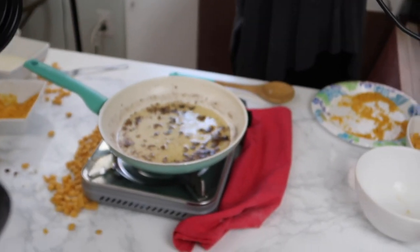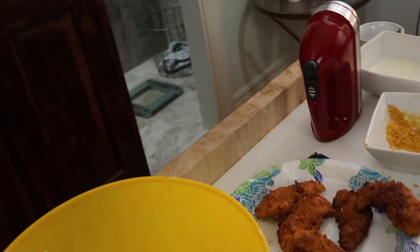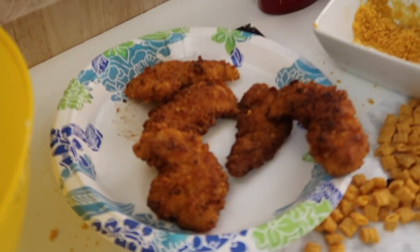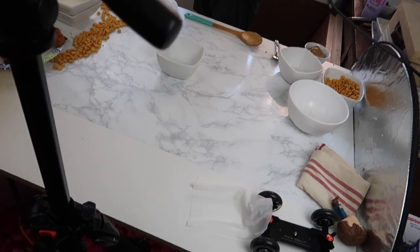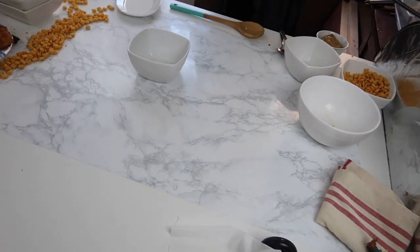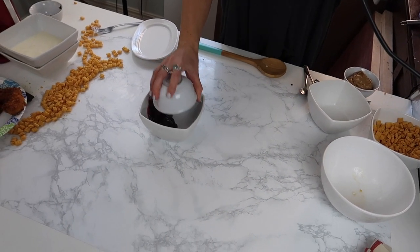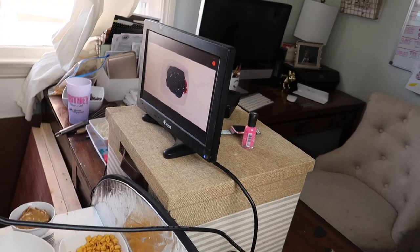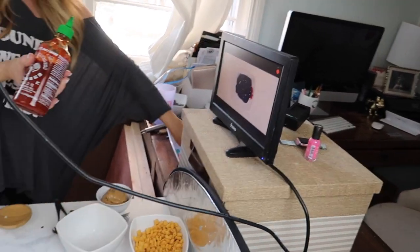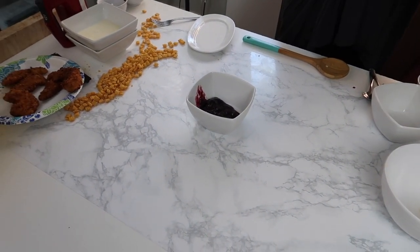That's pretty much it for cooking the chicken on this section. So the last thing we're doing here for this video - she's got all the chicken made right there, and now she's making the sauce. We're set up, ready to go - action. What is this? Raspberry jelly and sriracha.